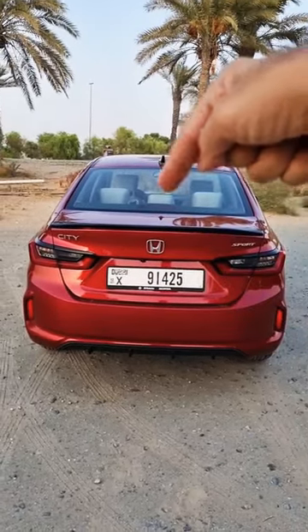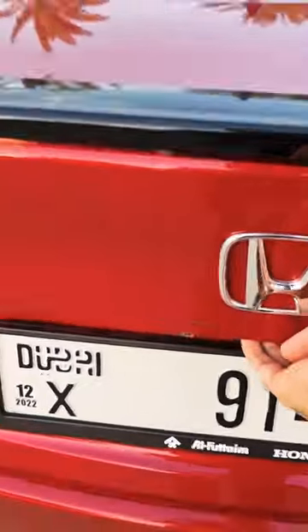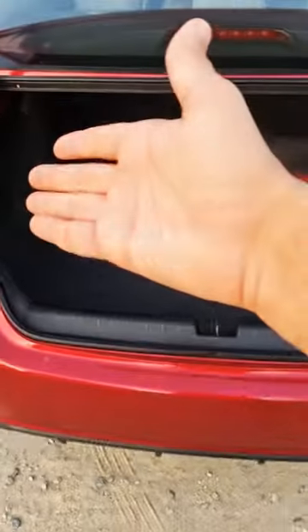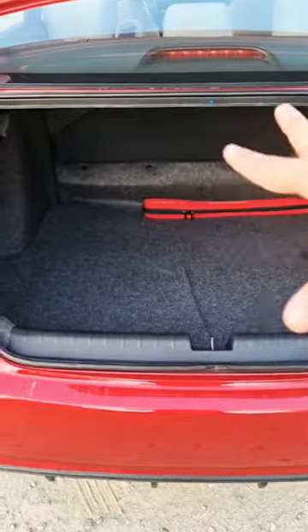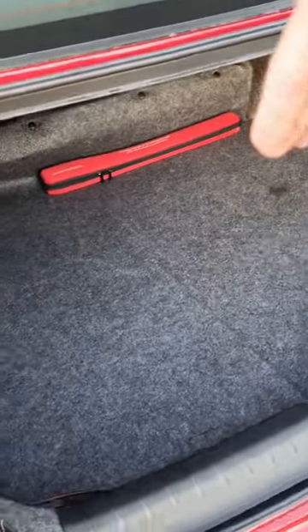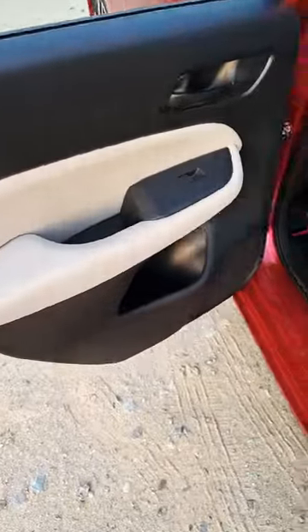Here are all the storage options on this new Honda City. Starting with the boot space, you can put 506 liters of luggage in the boot. The rear seats are not foldable, so this is just the boot space that you get. It's also quite deep enough as well.